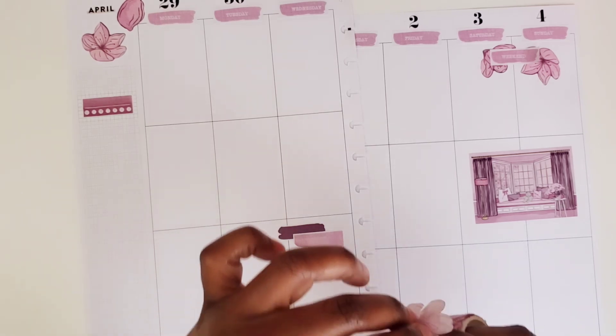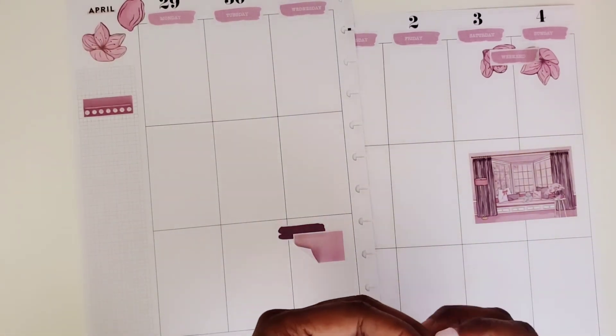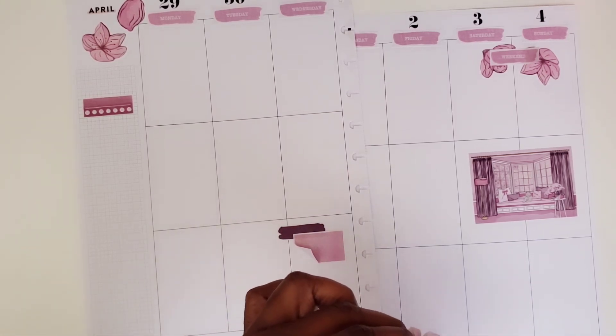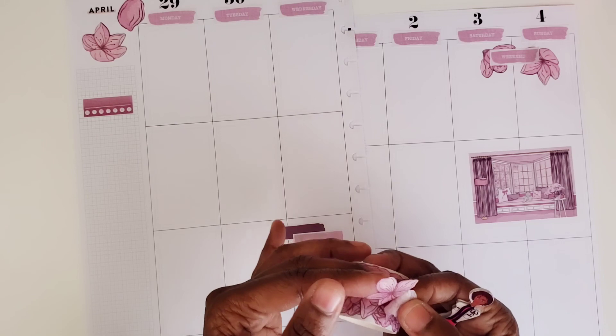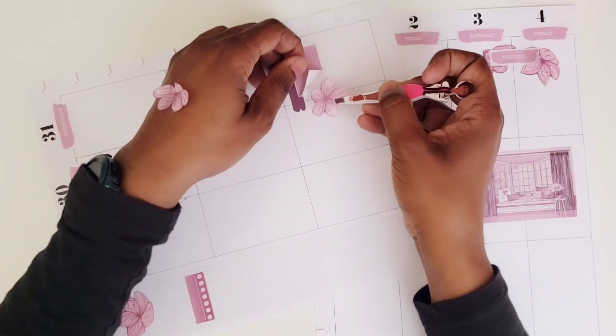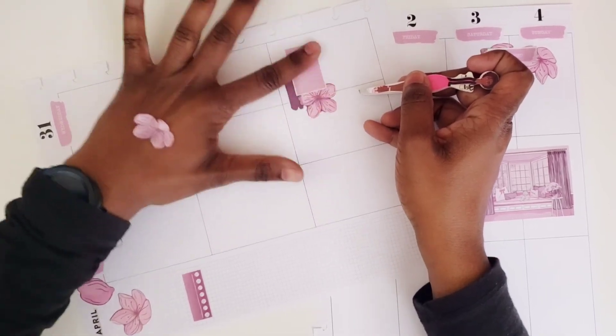I'm ripping that one quite a bit — that one I might need to dispose of. That ripped way too much, let's try another one. They're very fragile, that's the thing. You have to be very careful pulling them apart. That's why the tweezers are helping. All right, we managed to get this one and I'm going to put this right in here. Okay, that looks good.